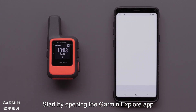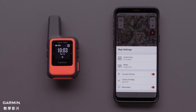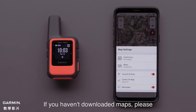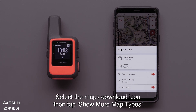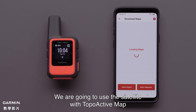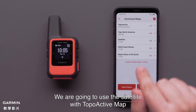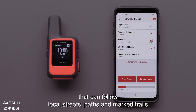Start by opening the Garmin Explore app, then select the Map Layers icon in the upper left. If you haven't downloaded maps, please see our downloading maps to the Garmin Explore app video. Select the Maps Download icon, then tap Show More Map Types. We are going to use the Satellite with TopoActive Map, which provides a satellite image and allows for creating a course that can follow local streets, paths, and marked trails.